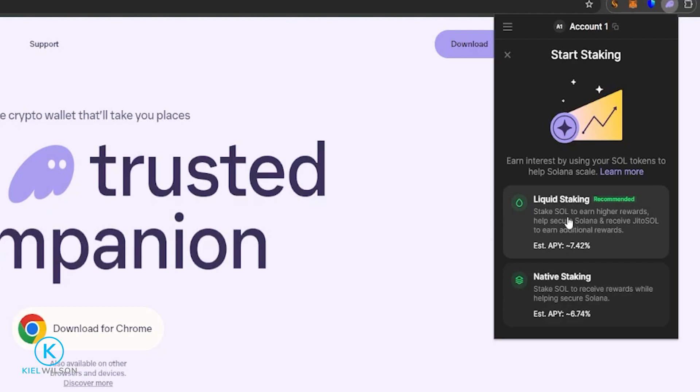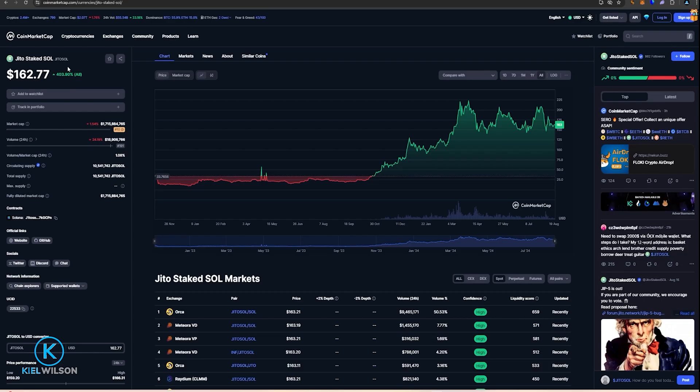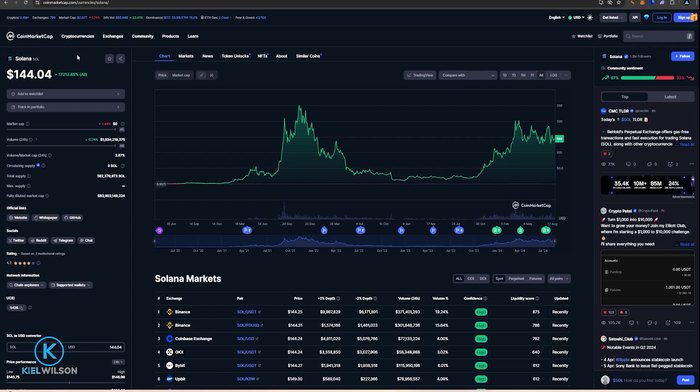With liquid staking, you're able to stake your Solana, but during this process you're minted another token called Jito Staked SOL, and this token will be credited to your wallet. The estimated APY will be accrued to the value of the Jito token that you own. The price of Jito Staked Solana will move up and down alongside Solana, but it is designed to outrun the price of Solana by the accrued APY. For example, at the time of making this video, each Jito Staked Solana token is worth $162, while Solana is currently trading at $144 — so the Jito tokens are worth more than Solana.